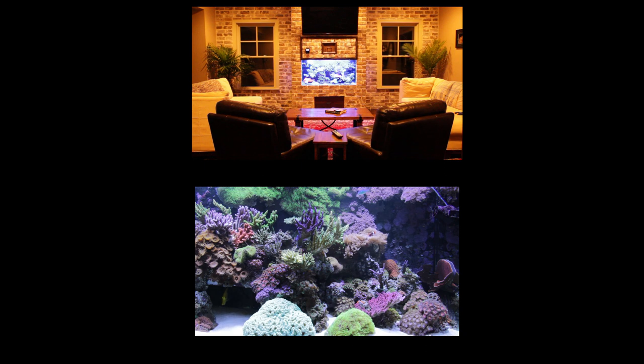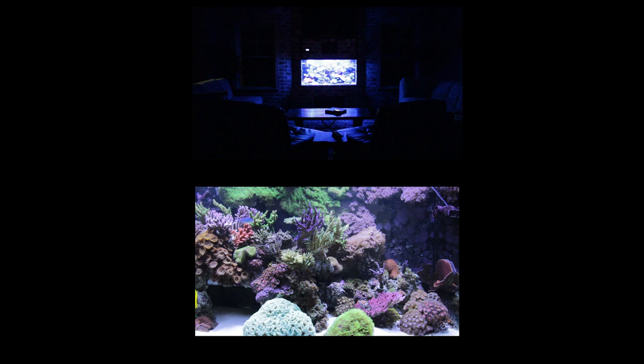If you haven't seen the last two episodes, click on them right here. And remember, until next time, this is The Ultimate Hobby.